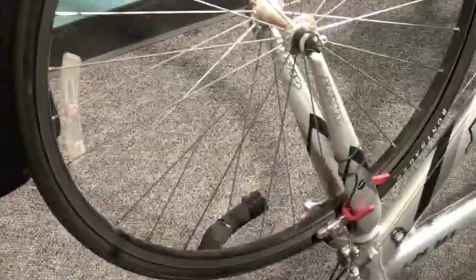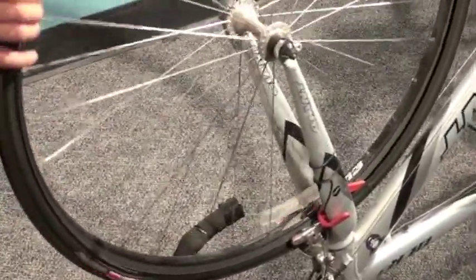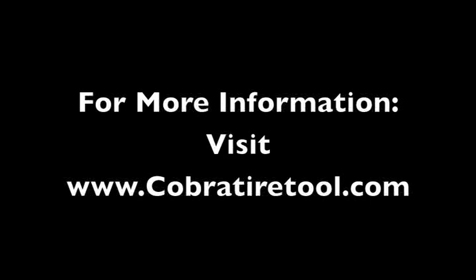The Cobra Tire Tool will not damage the inner tube or the finish on frame or wheels. It's so easy a kid can do it. For more information, visit www.CobraTireTool.com.